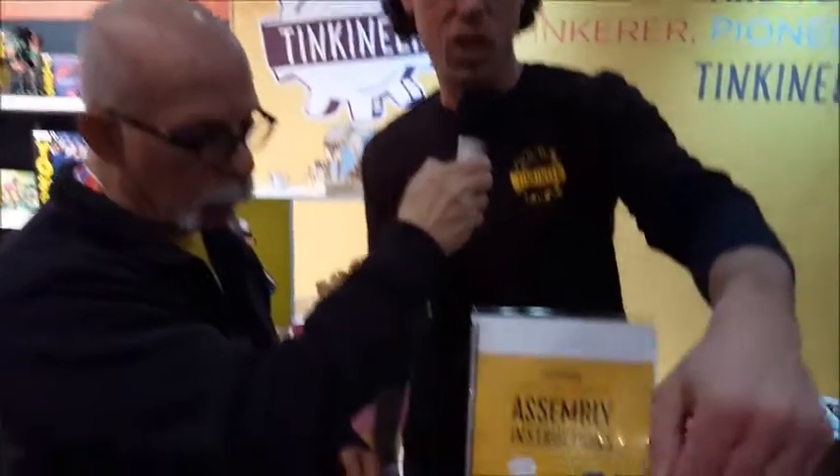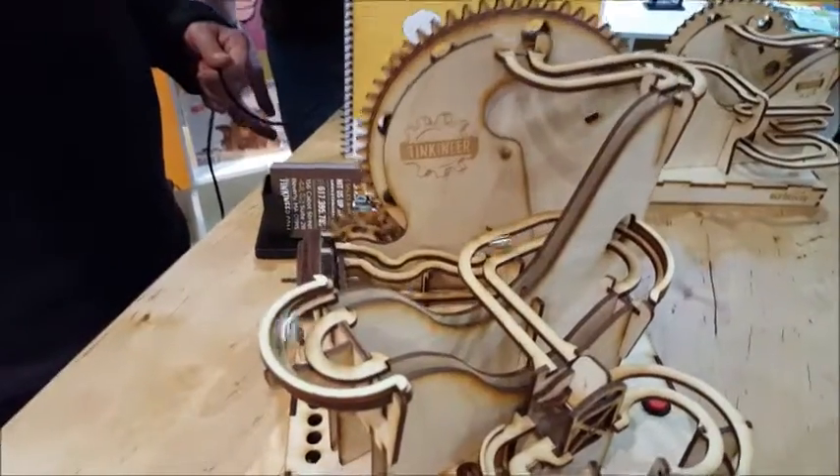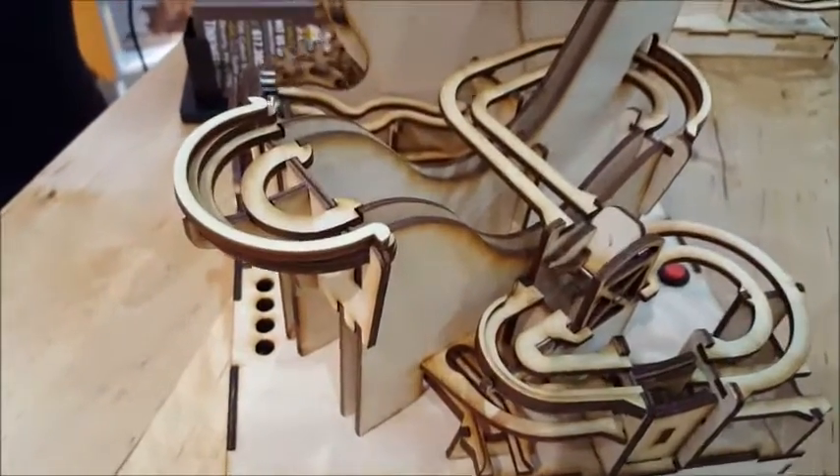Is the wood in the kit already pre-cut? Yes, the wood is pre-cut using a laser cutter, which is what gives it this nice charred two-tone look. The pieces come all ready to go, and all you need is regular white Elmer's glue to assemble the project.